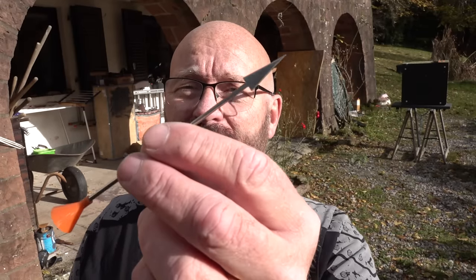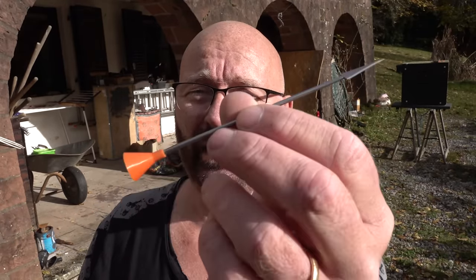The deadliest projectile at weak power that I have is this blowgun dart. There is a video on the internet where someone takes a blowgun and kills a bear with it, and I confirmed it. I also did the test with ballistic gelatin and confirmed that it is possible to do that. I cannot achieve five and a half foot pounds with a blowgun.